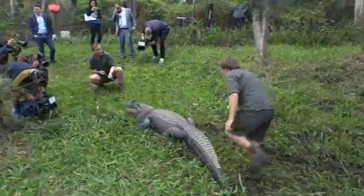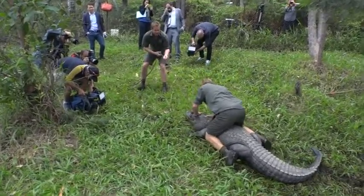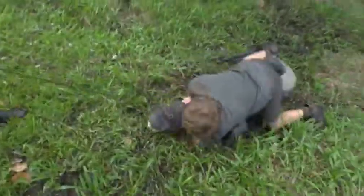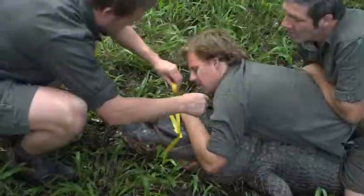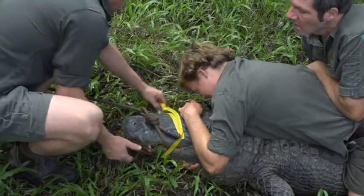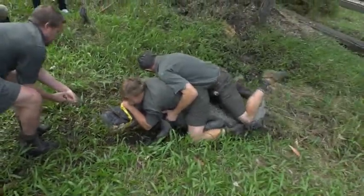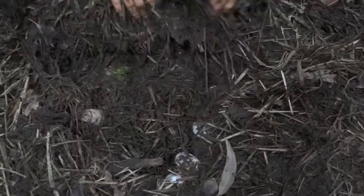Watch your legs there. She's strong. Just watch that open mouth there mate. Just don't cover them. Looks like a big clutch.